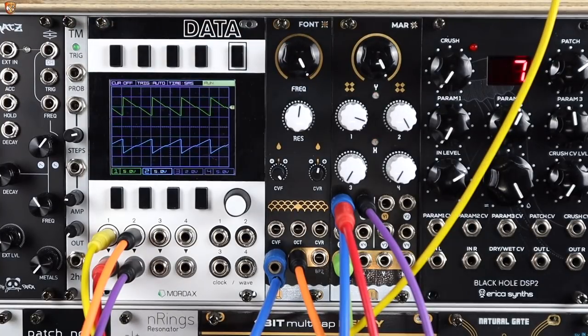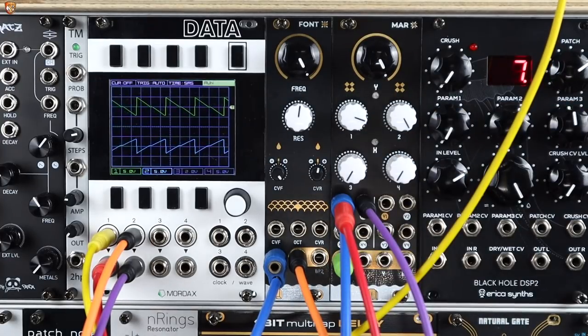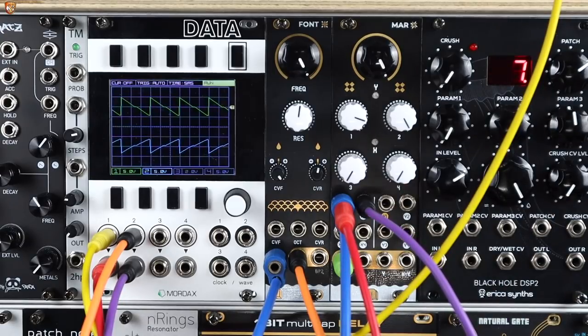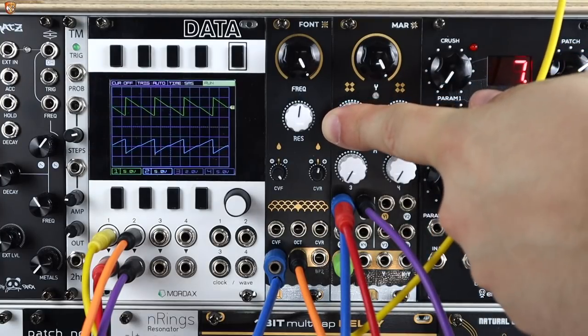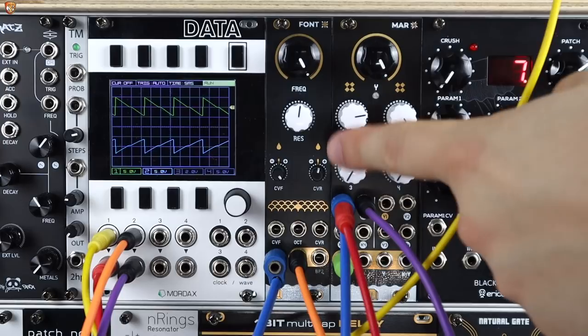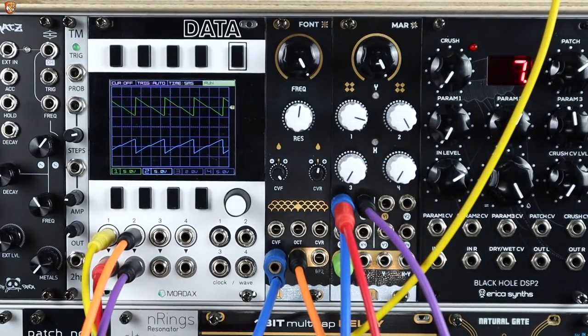The signal chain here is a saw wave from an oscillator — that's the green trace on the Mordax Data — coming into MA the mixer, split on the blue stackable into the input of Font. The output of Font goes to Data for eye candy and comes back into the mixer. So this inverted filter output mixes with the actual input to the filter, and the mixer output is what I'm recording. The inverted low pass blended with the dry signal is what actually creates a high pass response. If I don't match levels well you can hear less cancellation, but getting them as close as we can gives us a high pass.